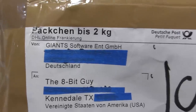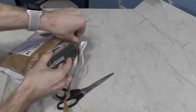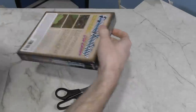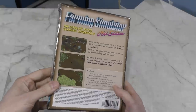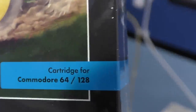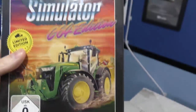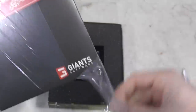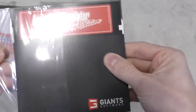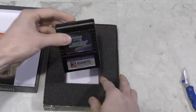Next up, I have a package here from Giants Software — it says it contains a video game, a big surprise from a software company. What we have here is Farming Simulator, C64 edition, and it comes on a cartridge, even better. I look forward to reviewing this — in fact, you're going to see this sooner rather than later, possibly in the next video on my channel. Inside, it comes with what looks like a floppy disk but it's actually not. What it actually is is just a cleverly designed CD sleeve, which has the PC version of the game on it. And last but not least, here's the cartridge. Very neat.